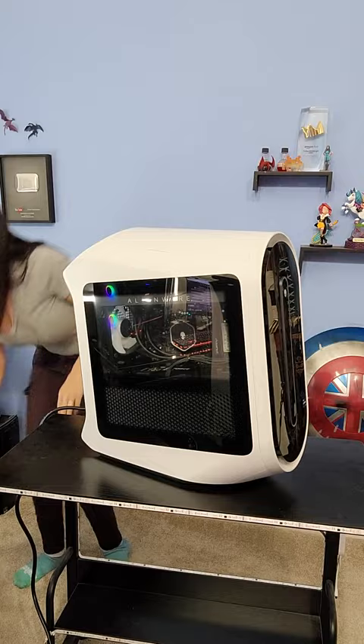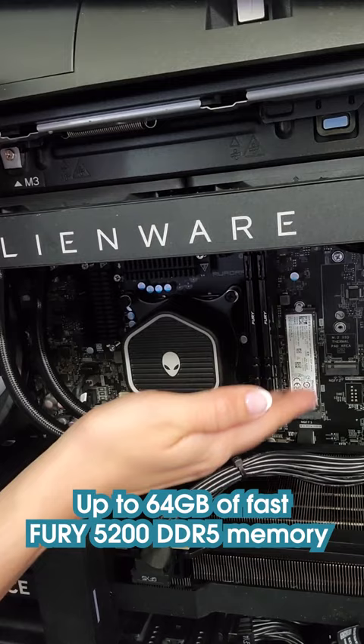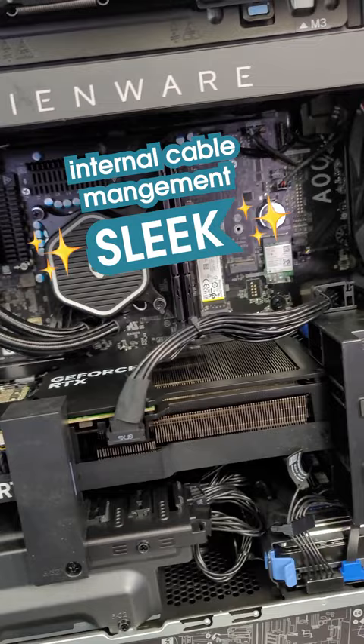Let's have a look inside, shall we? The new 240mm CPU liquid cooling heat exchanger improves both cooling and acoustics, and there's up to 64GB of Fast Fury 5200 DDR5 memory.